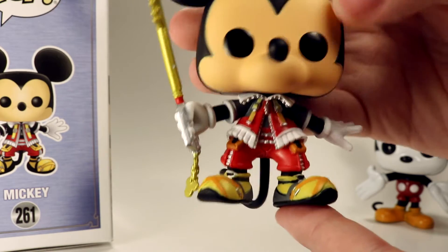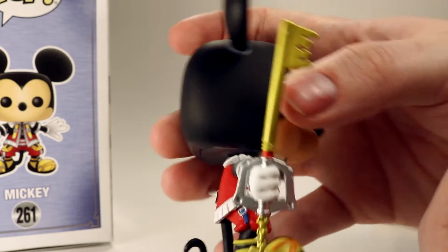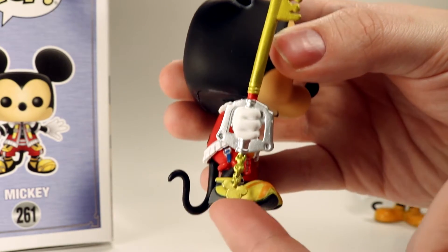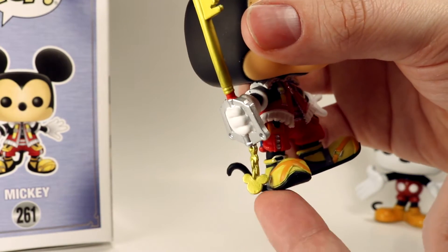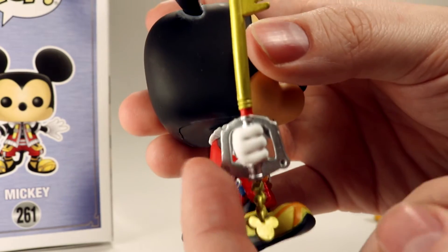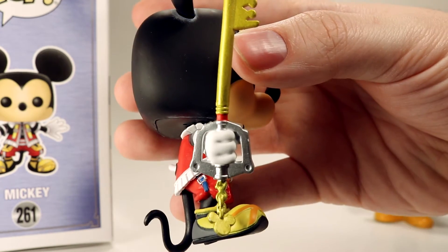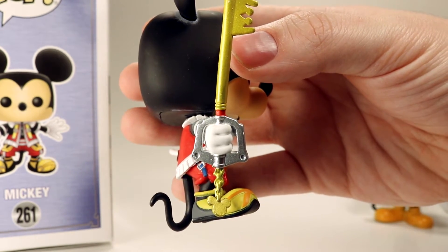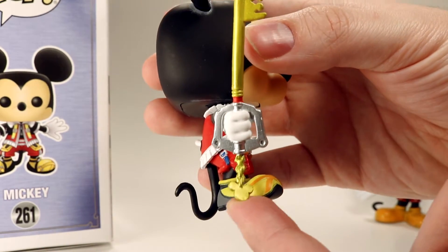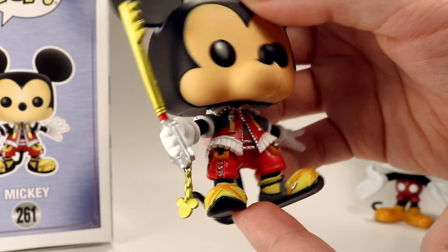That looks really good. The paint looks really clean on them. Taking a look at his keyblade, it's got the little keychain slash Mickey hanging down right there, and the little handle is all painted out silver. And then there's gold all the way up the blade itself. His keyblade looks really nice, and it's honestly impressive how it's got the little keychain even hanging down from the bottom.